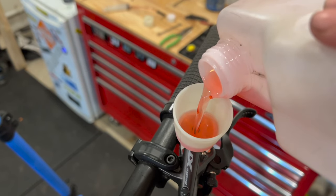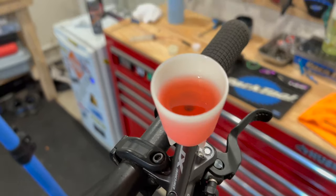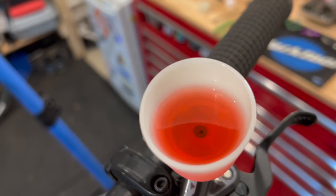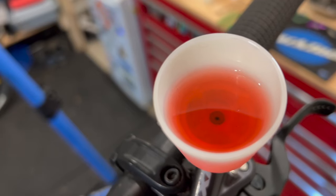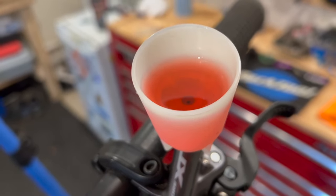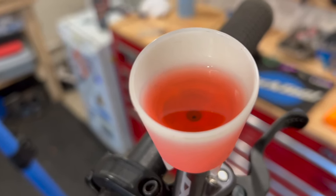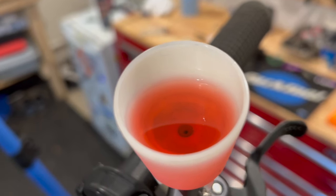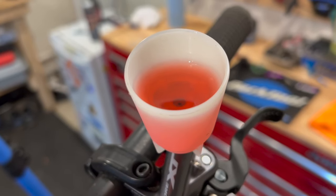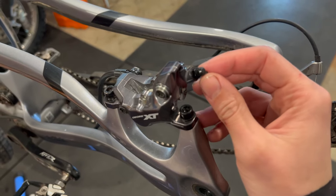I've got my mineral oil, going to pour that in the top, almost to the top. Now we've got this pinky-red clean fluid. When we remove the old fluid from the caliper, it's going to suck this new fluid in. The old fluid is probably going to be black and discolored, and because it's dyed pink we can visually see when the new fluid comes through from the caliper.